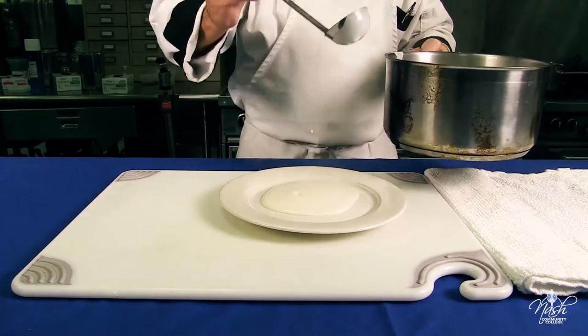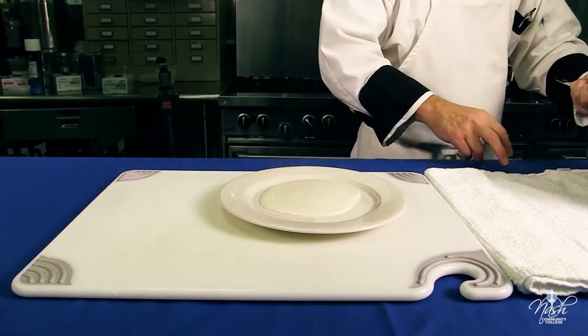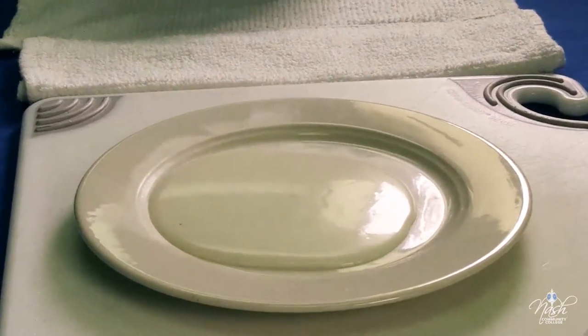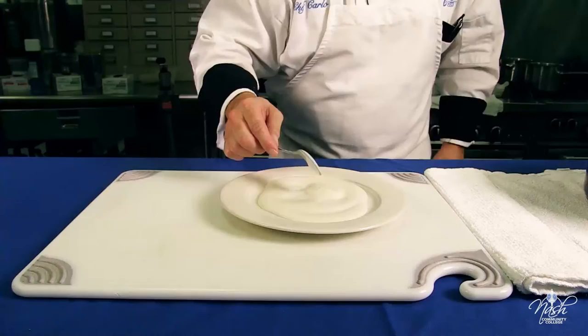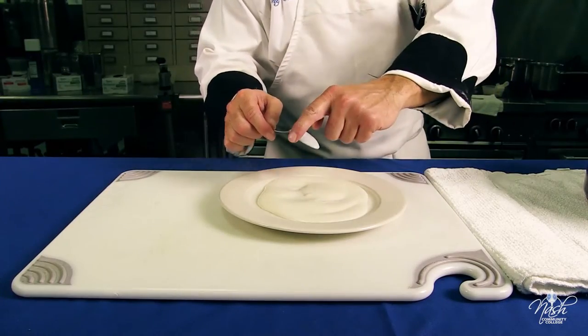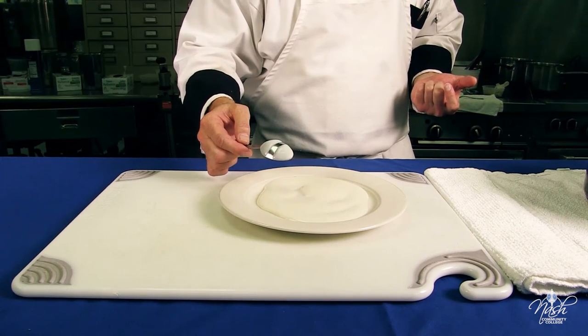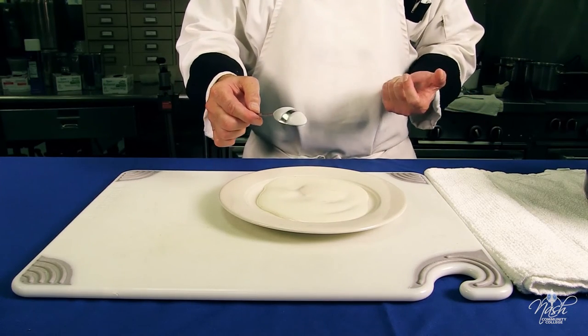And that is your finished bechamel sauce. It has a nice consistency and coats the back of a spoon — that is the nappe consistency you want on your bechamel sauce.